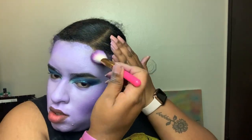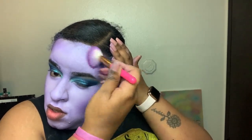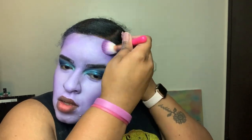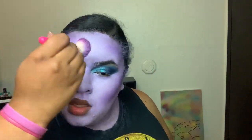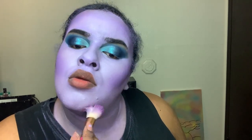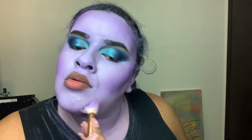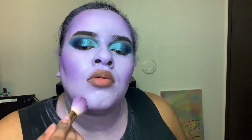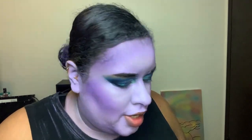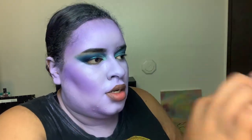Now I'm going to contour my nose with this Wet n Wild brush — I think it's an eyeshadow brush — but I'm going to use that same Grape Mines shade to contour my nose.